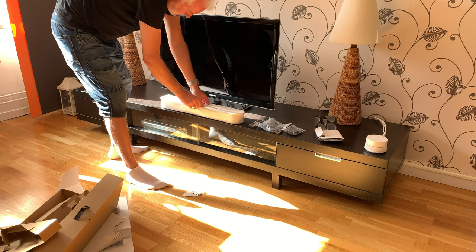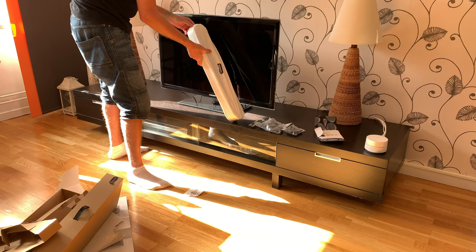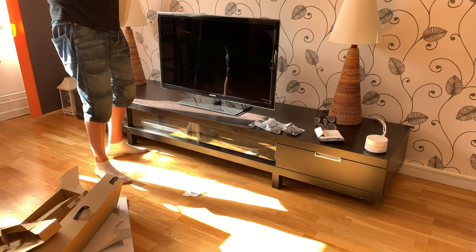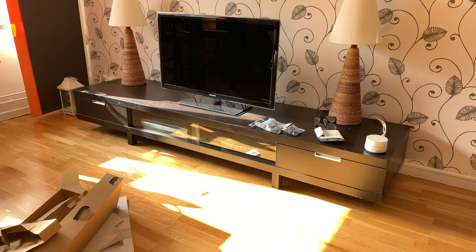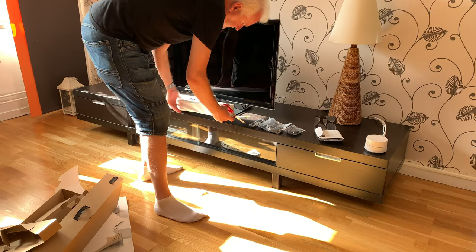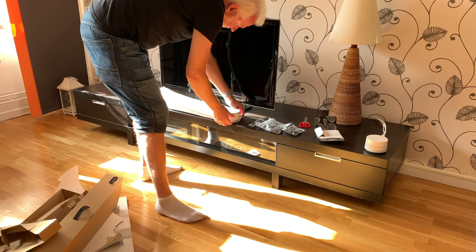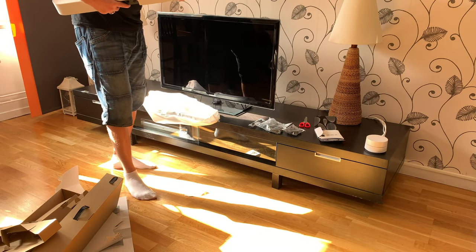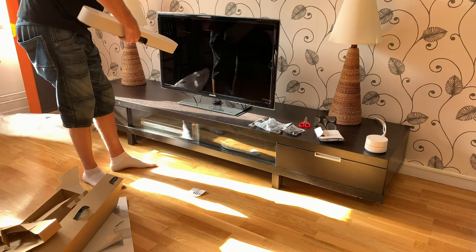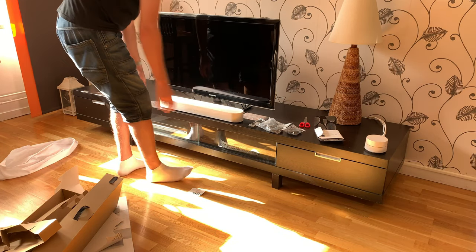Hope you can hear me — I don't have a mic for this unboxing. Just be a bit careful here. I didn't like this packaging because it was very hard to unbox. I bought a white version because it should match the Google Wi-Fi and the Sonos One system that I will buy later on. So here is the white version — looks nice, don't you think?